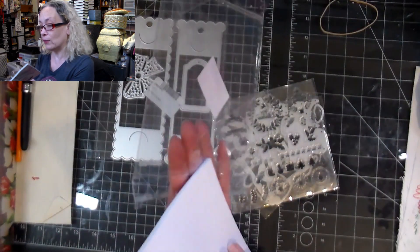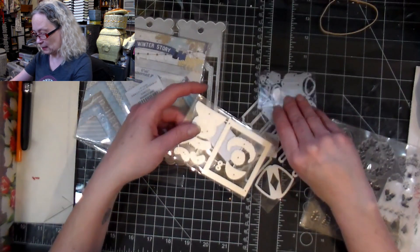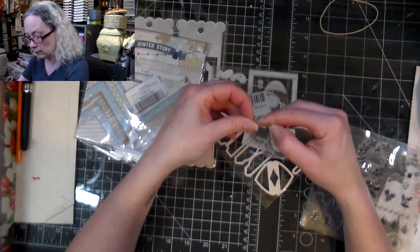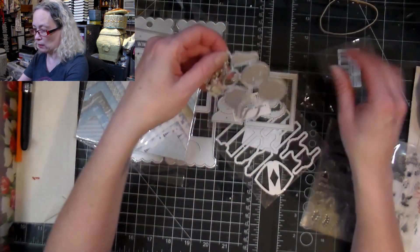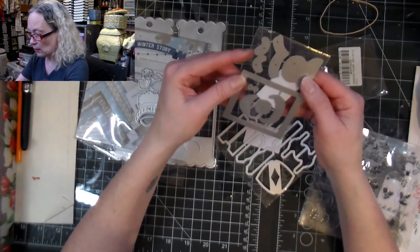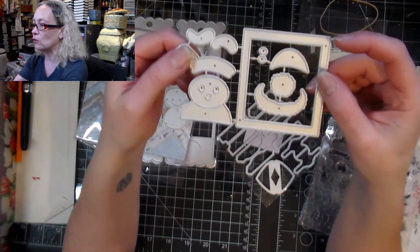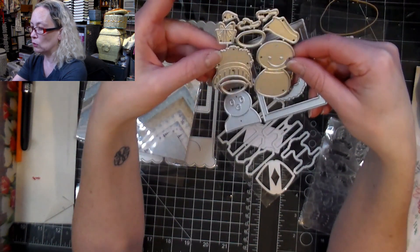We're going to be playing with that paper using this little die set. I got two different dies that I thought could be used with this set. One is a little snowman, and then you also have another little snowman that you can adapt — you've got all the different parts and you can adjust it. Isn't it cute? This one goes into a little frame, and then you have this other little guy that's just loose and cute as can be.